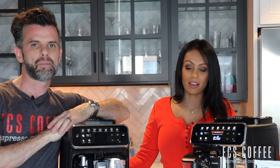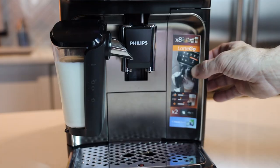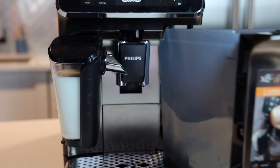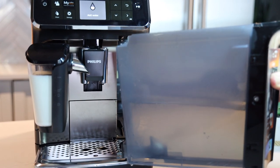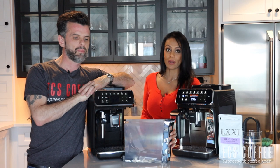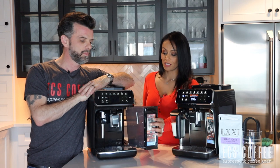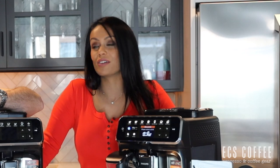Both of these machines have front-loading water tanks that hold 1.8 liters of water — it is plastic, however. They come with an AquaClean filter which filters up to 5,000 cups of coffee before you have to descale. The machine will tell you every time you have to change your filter — you go through about eight filter changes and then 5,000 cups of coffee, and then descaling.